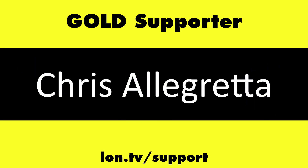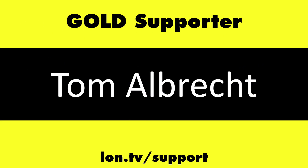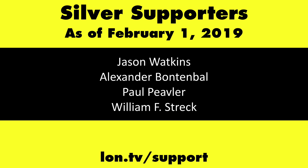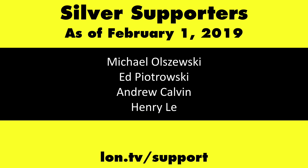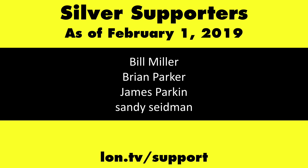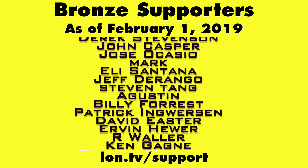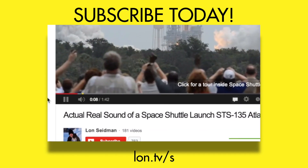This channel is brought to you by the Lon.TV supporters, including Gold Level supporters Chris Allegretto, the Four Guys with Quarters podcast, Tom Albrecht, and Kalyan Kumar. If you want to help the channel, you can by contributing as little as a dollar a month. Head over to lon.tv/support to learn more. And don't forget to subscribe — visit lon.tv/s.